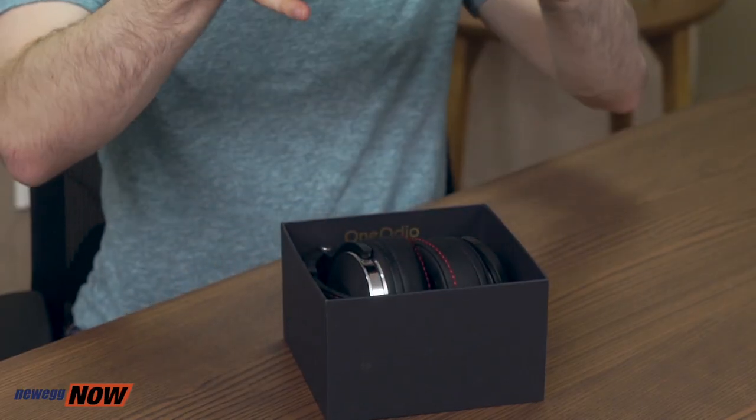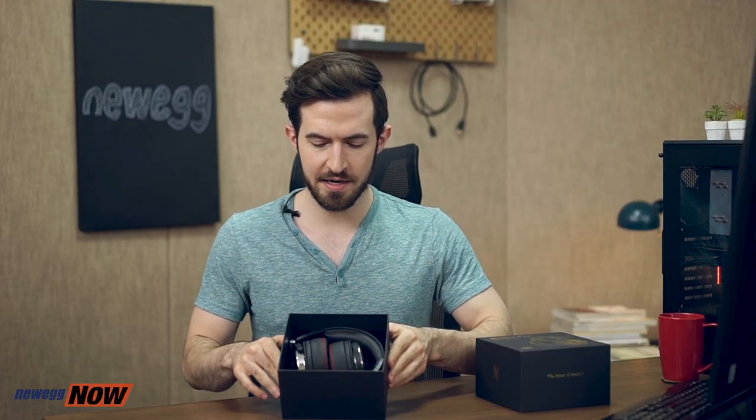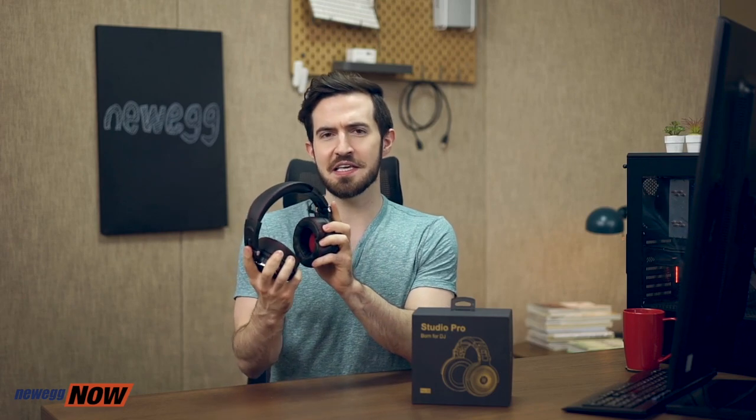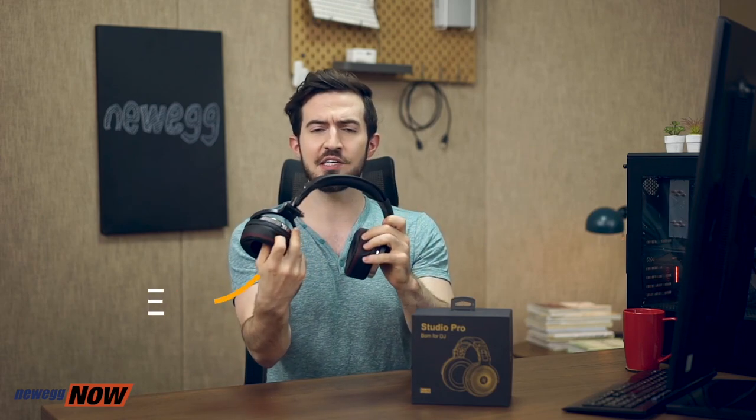Let's unbox these babies. Wow, they look very nice. The first thing I noticed about these headphones is they look really cool and they feel really good. They come in this nice sleek black, which pretty much matches everything. When they go on your ears — wow, it's like a little spa for your ears. I feel like I'm getting a massage and I can barely hear outside, so it feels almost a little noise canceling as well, but just super comfortable. The ear pads are attached to a very flexible 90 degree swivel.